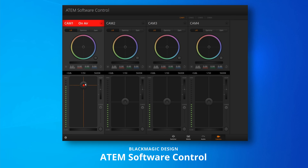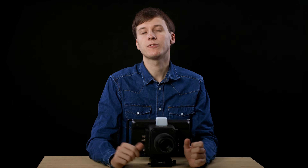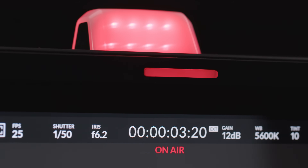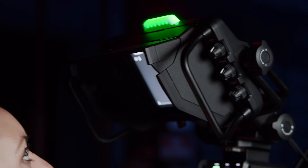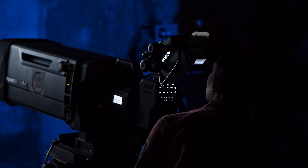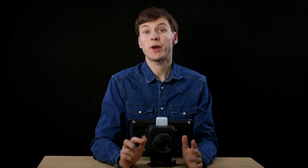Controlling this camera with an ATEM live production switcher gives you access to four major features. First, you can send tally information to each camera. The tally is the big light on top that turns red when the camera is on air, and green when the camera will be on air on the next shot. This way, each camera operator knows when to be very cautious about the framing, when to get ready because the director will take the shot soon, and when to relax.